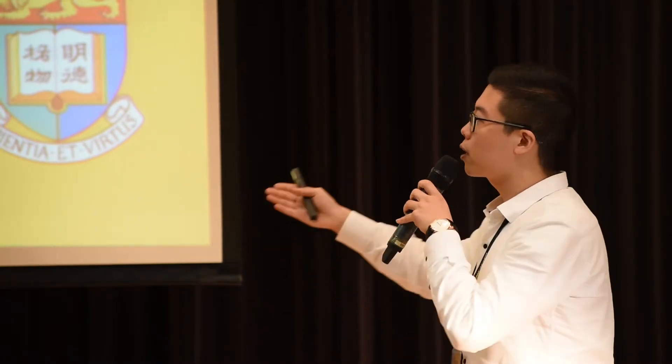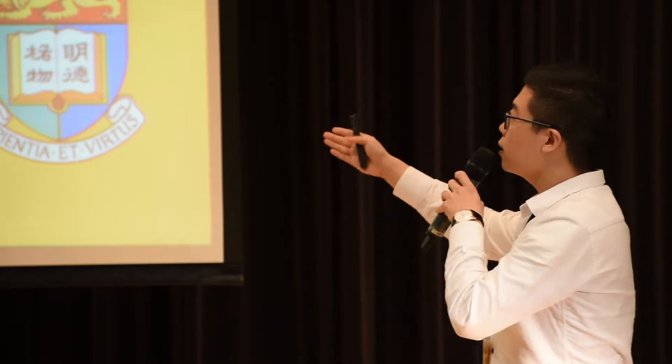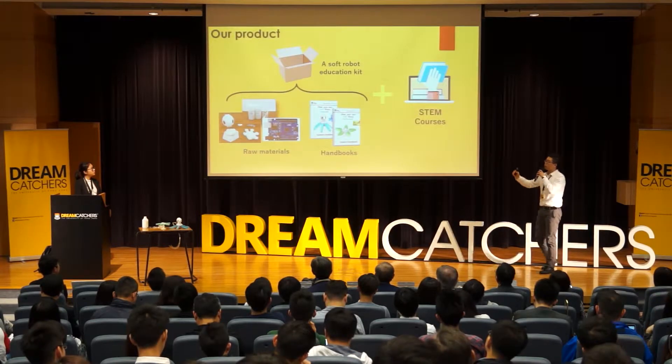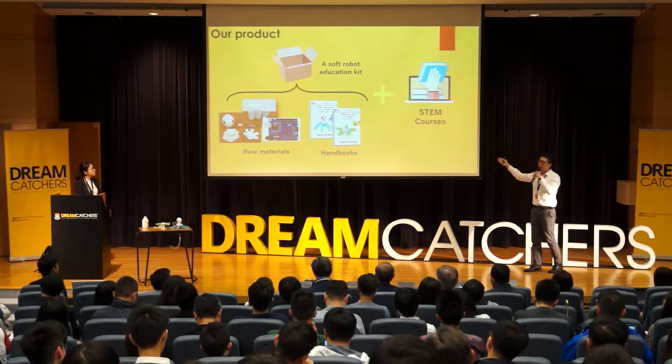Soft robots are welcomed by top journals and top universities. Considering the unique properties and rich knowledge involving soft robots, we really want to introduce them to children. So we have combined soft robots with STEM education.